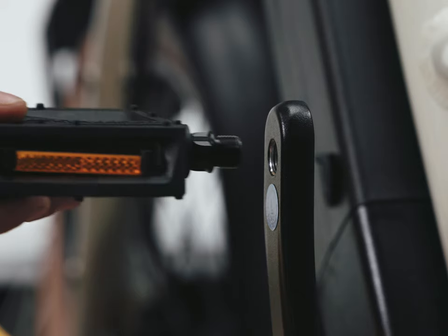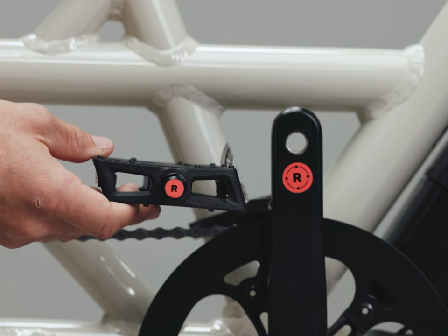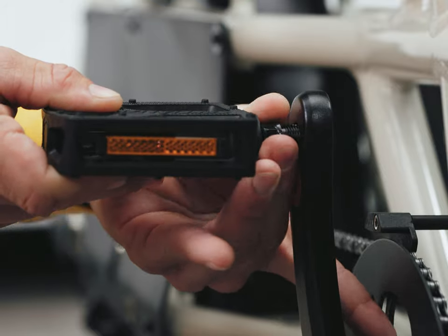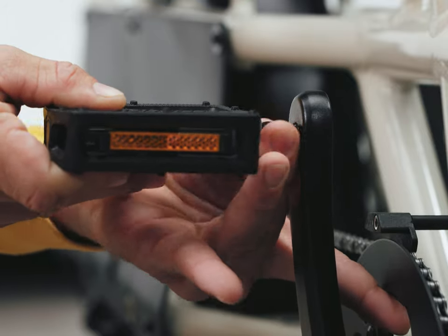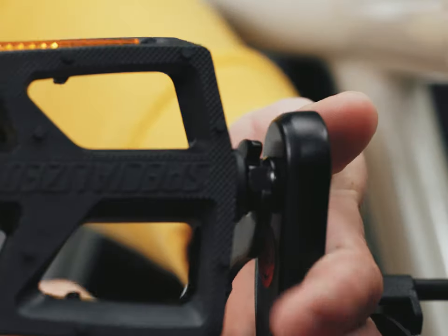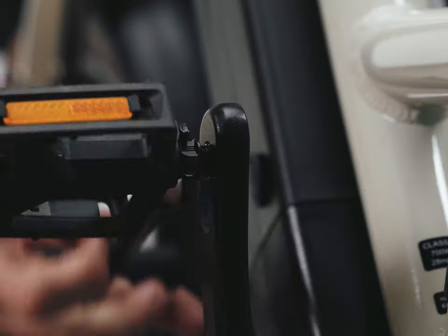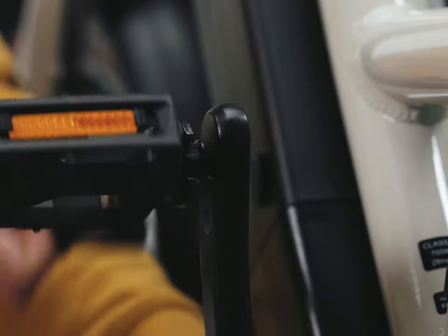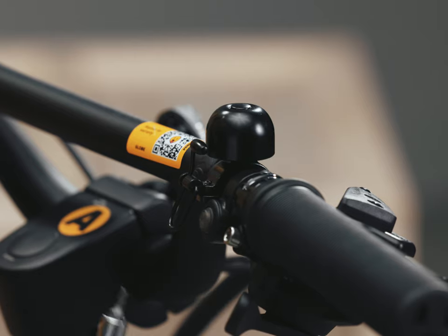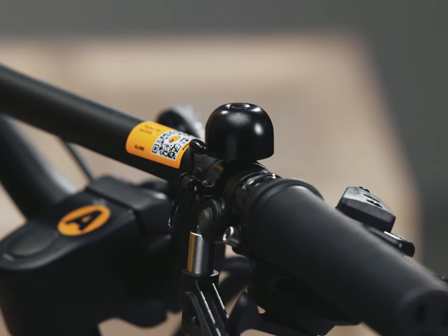Pedals are left and right specific — each is noted with L and R stickers and is stamped into the pedal axle. The right pedal is threaded normally; turn it clockwise into the right crank arm and use the 15mm flat globe wrench to fully tighten it. There will be some resistance and it may leave a noticeable imprint on your hand. The left pedal is reverse threaded, meaning you'll turn it counterclockwise to tighten. The bell attaches to the handlebar and you'll use the torque wrench with the 2.5mm hex to tighten it in place.